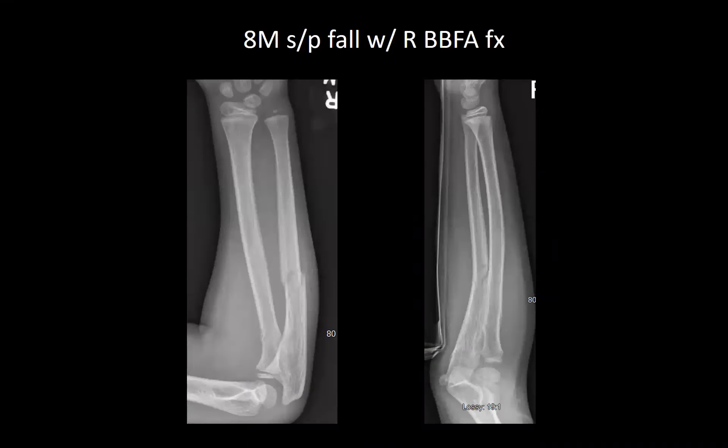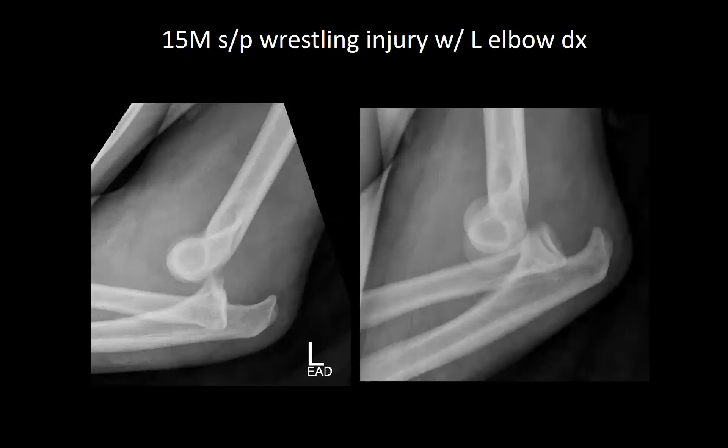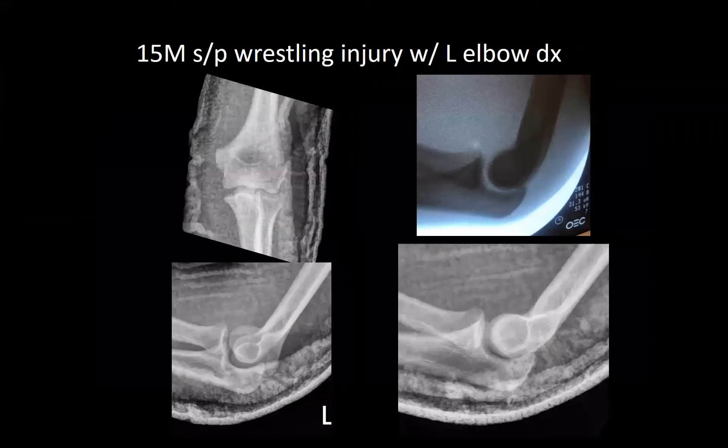First case is an eight-year-old male who fell off a hoverboard with a right both-bone forearm fracture, neurovascularly intact, closed reduced and placed into a sugar tong splint. Next case is a 15-year-old male who fell on an outstretched arm while wrestling — left simple posterolateral elbow dislocation, closed reduced and placed into a posterior splint.